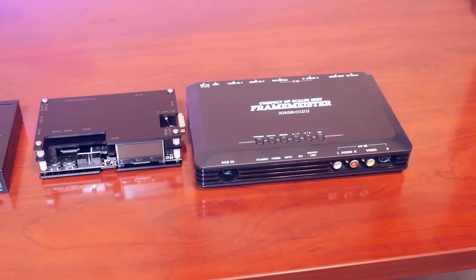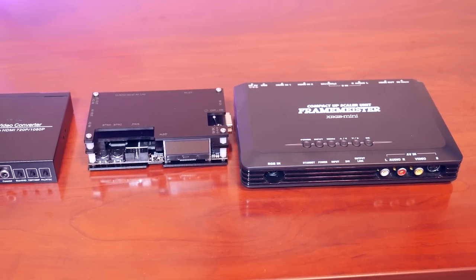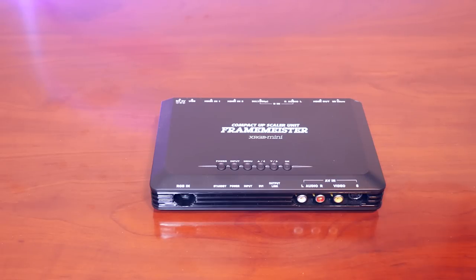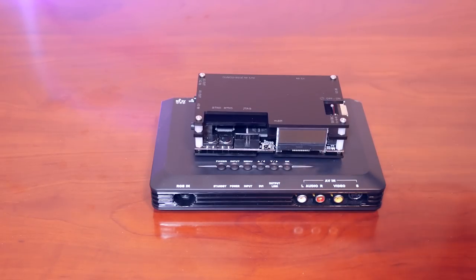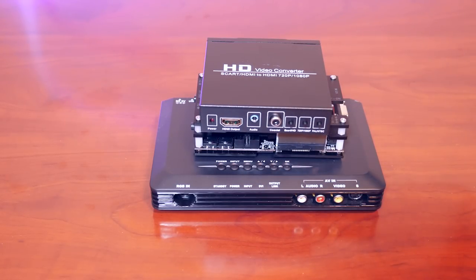We're going to take a look at three upscalers that work with the Amiga: starting with the XRGB Framemeister by Mycomsoft, the OSSC or Open Source Scan Converter, and finally a cheap generic SCART to HDMI converter.